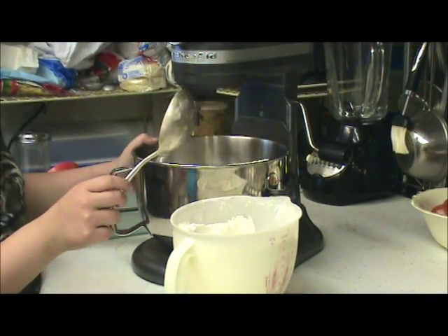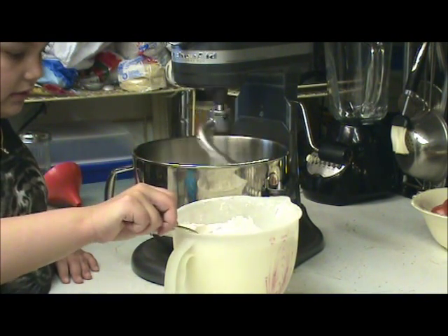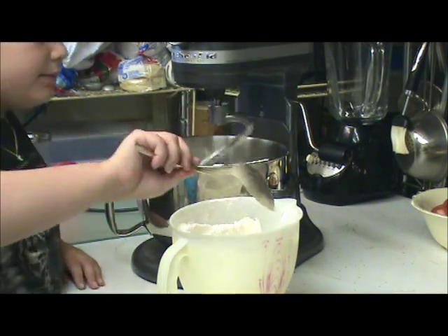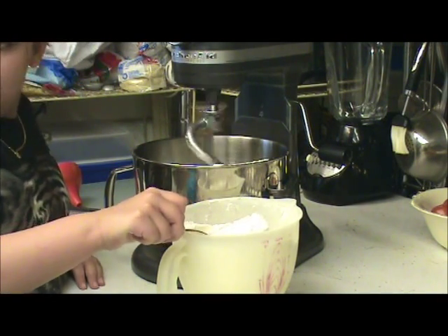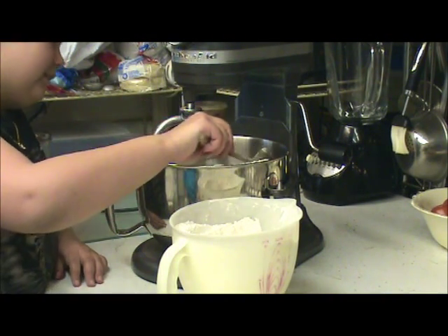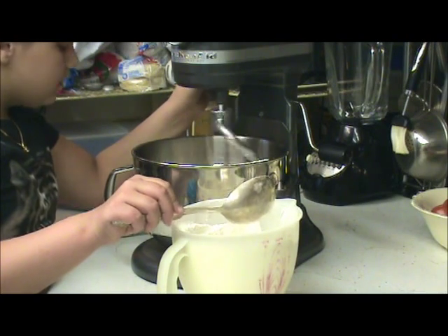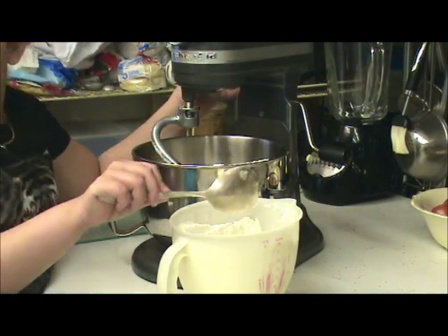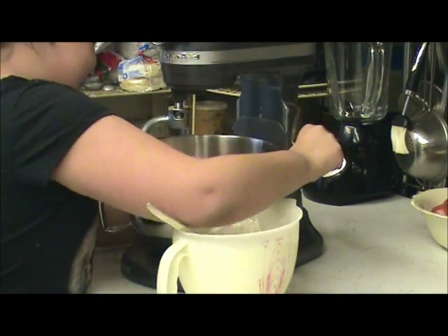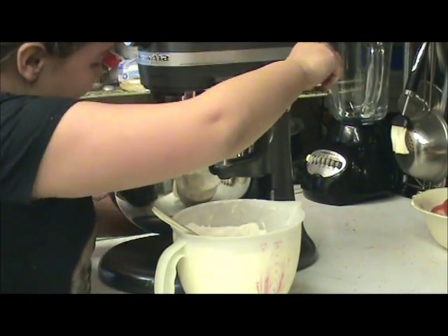Try not to get hit. Maybe not so full a spoon — just a little bit at a time. You know, you can turn your mixer off and add a spoon each time and then turn it on. Can I make a suggestion? Don't you have to raise that up? Oh my gosh, what am I thinking?